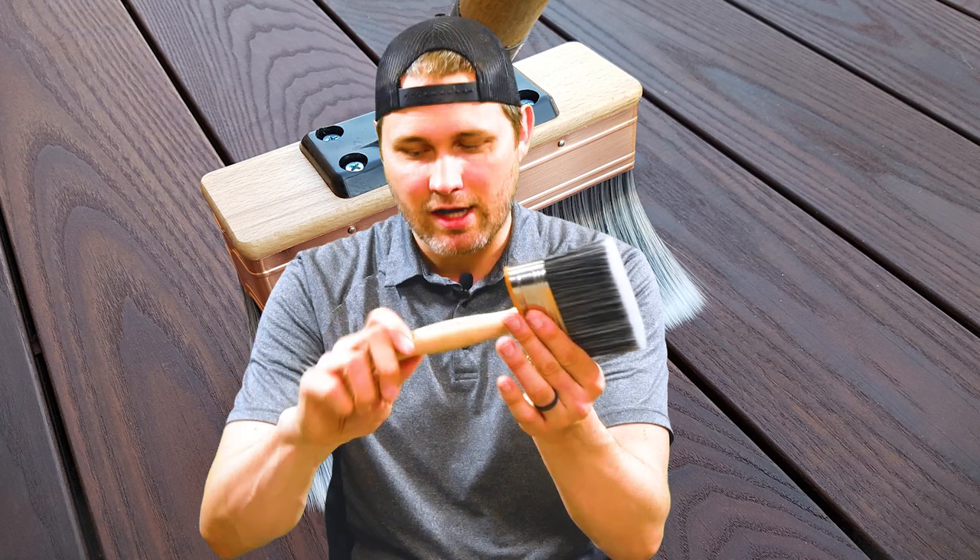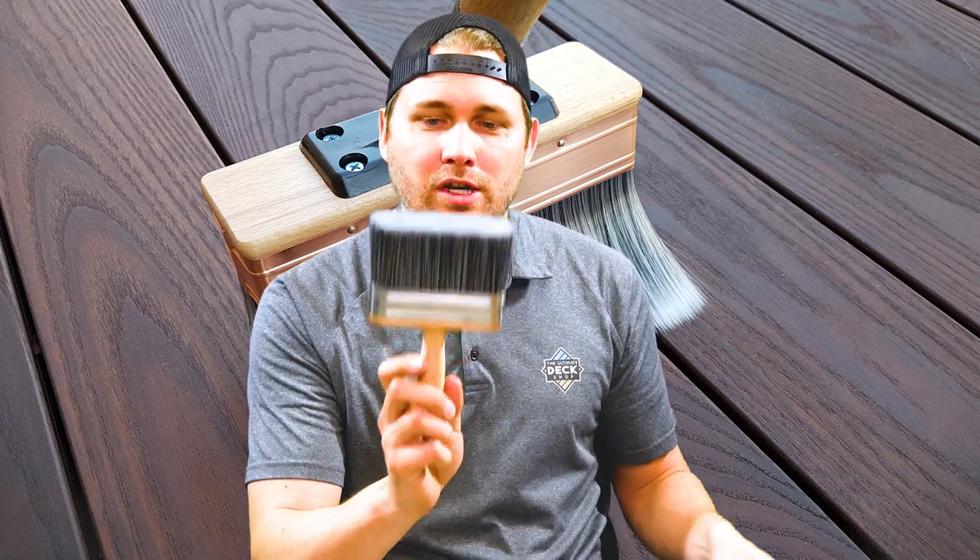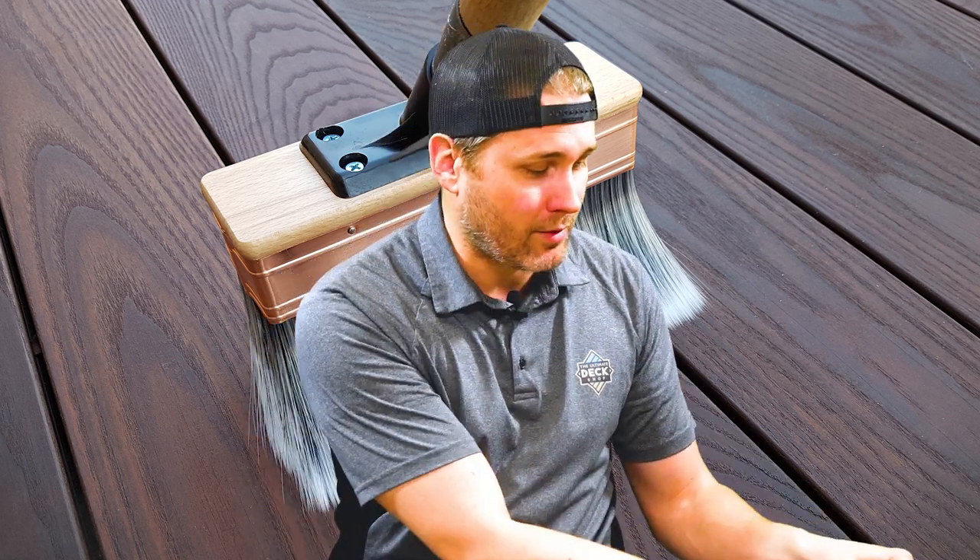In the box you get your brush, you get a handle, and you also get a handy little can opener keychain. So if you're looking to make quick work of a small project, the Rapid Stain Brush is a great option for you.